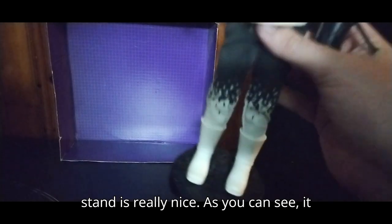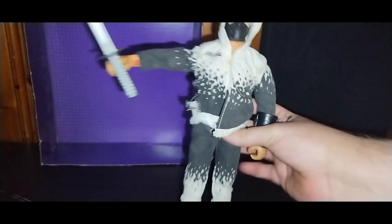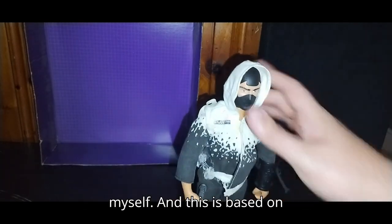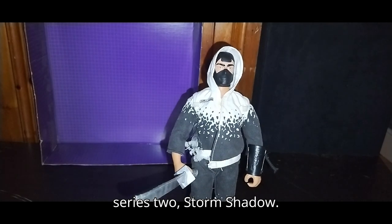But this stand is really nice. As you can see — let me get a closer look — it says G.I. Joe, Real American Hero. Not a bad-looking figure, if I do say so myself. And this is based on Series 2 Storm Shadow.